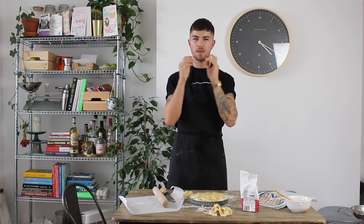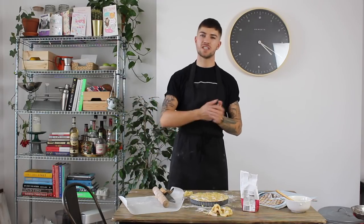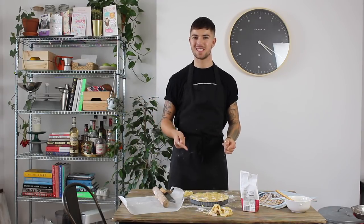Put the tart in the oven at 180 degrees for about 45 to 50 minutes. You want the ricotta to be nicely set and the pastry to be golden brown. Once it's done, take it out, pop it on a cooling rack, remove the base, leave it to cool, then finish with a little dusting of icing sugar and it's good to go.